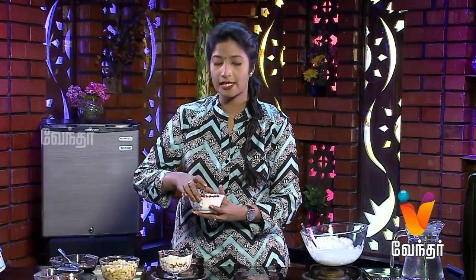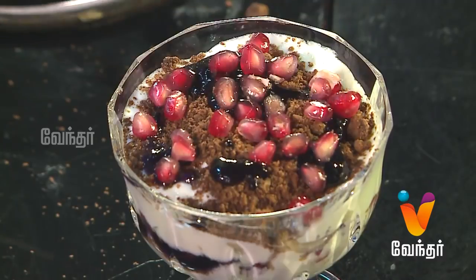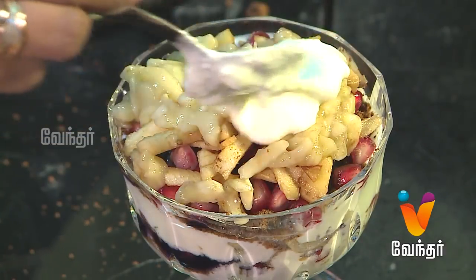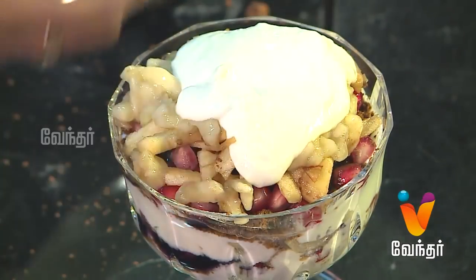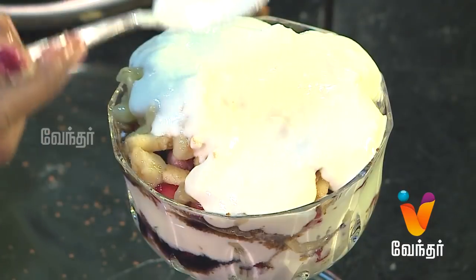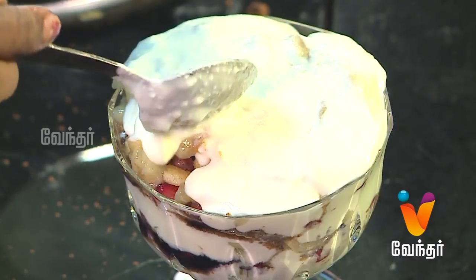Let's crush the second layer. This recipe is very tasty and healthy. In the summer, kids will mostly love it. This is a dessert made with curd. You can add ice cream or whipped cream for variation. You can serve it in a glass cup and invite guests.